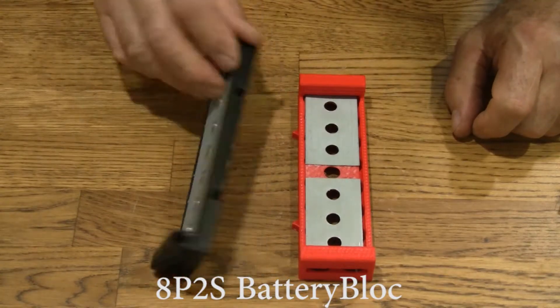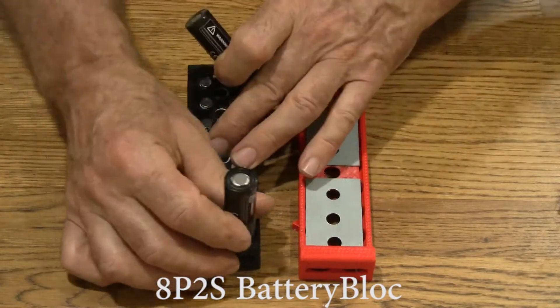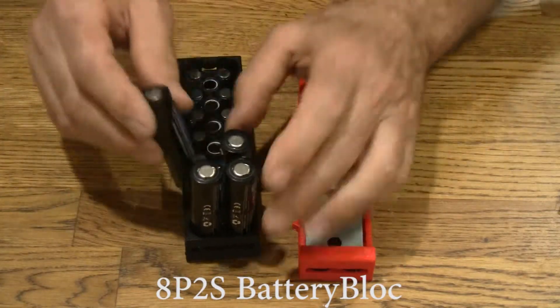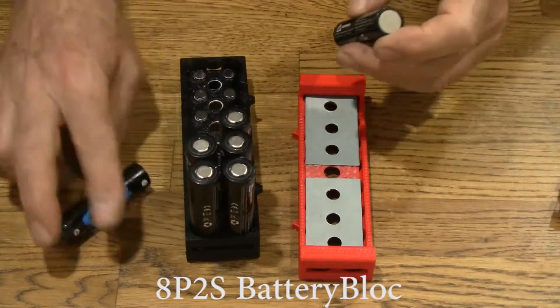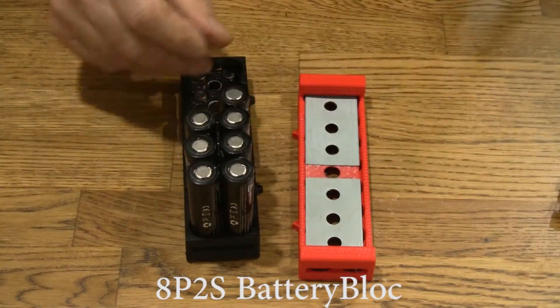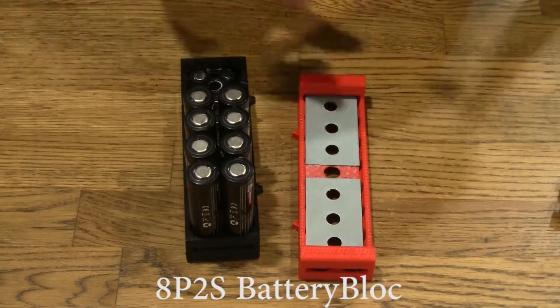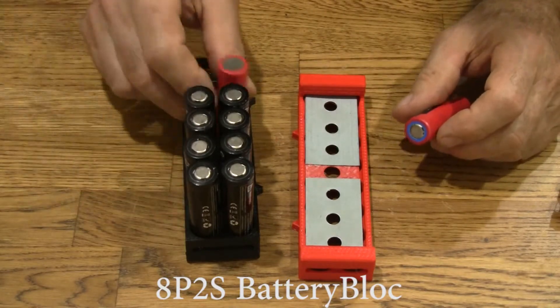Let's go ahead and put the cells in here. 1, 2, 3, 4, 5, 6, 7, 8 — with the polarity going one way. And I'm going to switch to colored cells here just to show you. Now I'm switching polarities, negatives up.